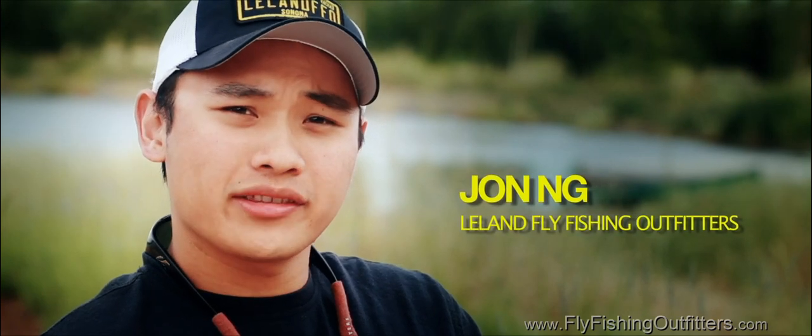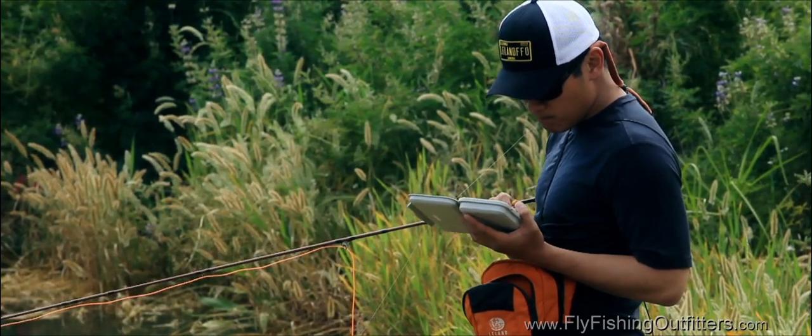Hey, I'm John, and we're here at the Leland Fly Fishing Ranch in Sonoma, California. And while we don't usually fish here, today we are, in order to teach you the basics about how to land, handle, and revive fly caught trout. Remember, being prepared is your responsibility.